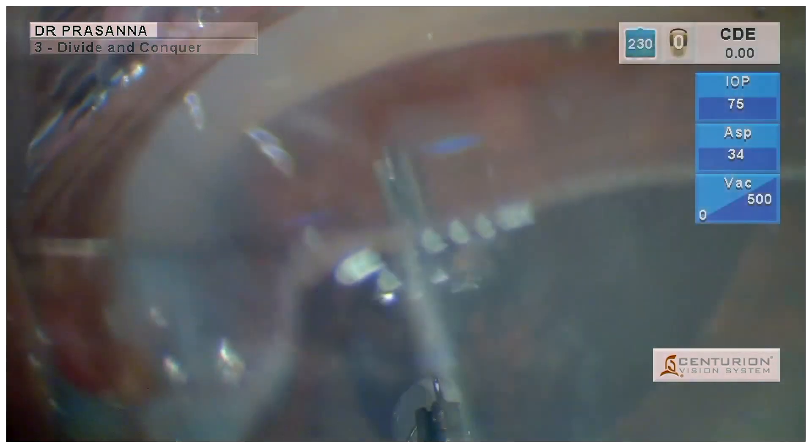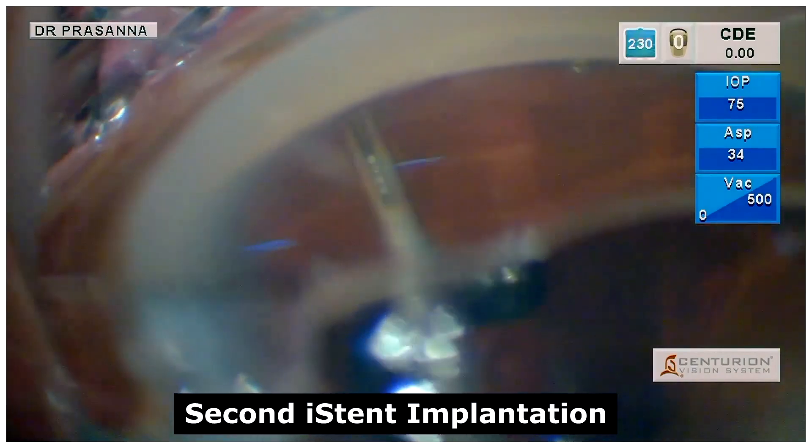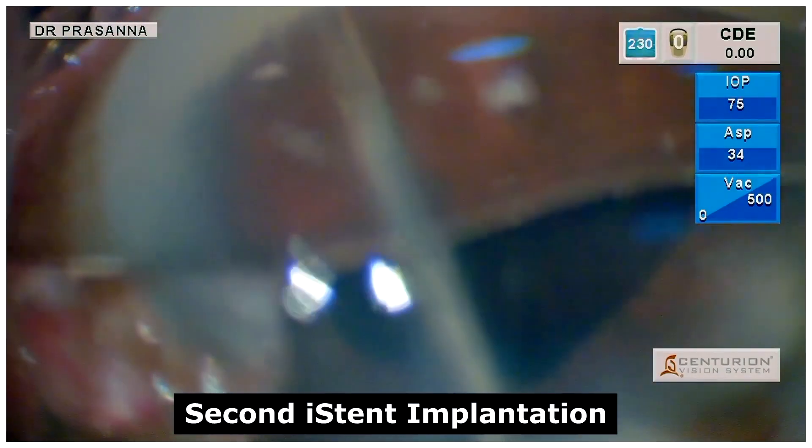Following which, the second implantation of the iStent was done with proper dimpling technique, ensuring that the iStent was well placed within the trabecular meshwork.